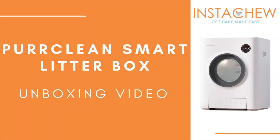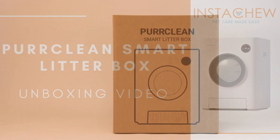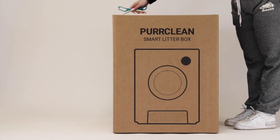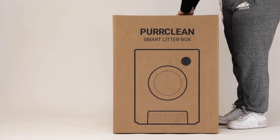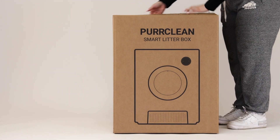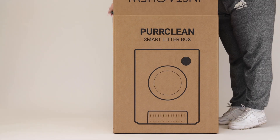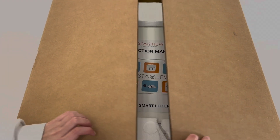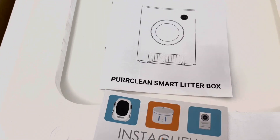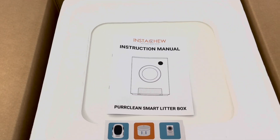Hello Instachew-ers, today we will be unboxing the Perclean smart litter box. You want to start off by cutting the tape that encloses the box. On the inside you should see the instruction manual for the Perclean and an Instachew card.